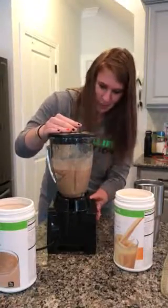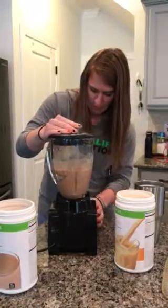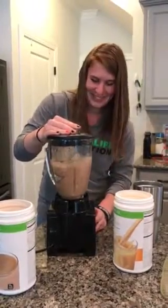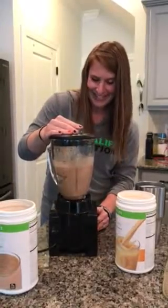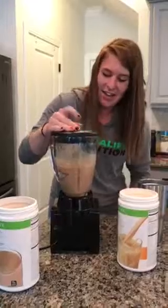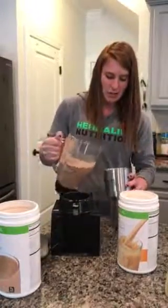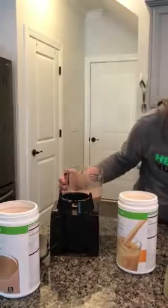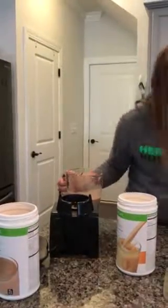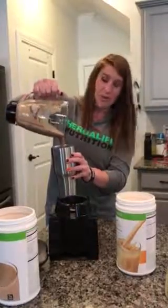All right, let me give it just a little bit more. That looks perfect. You can add as much ice or water as you want — it's all for consistency, whatever you like. That one looks good.